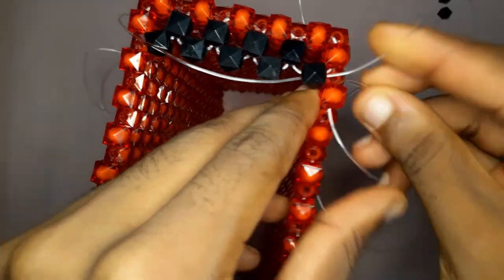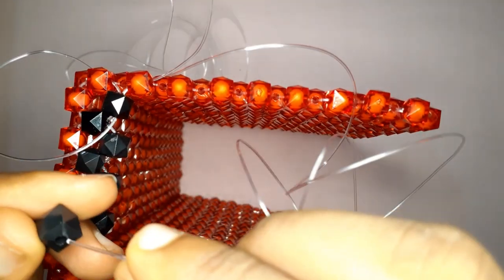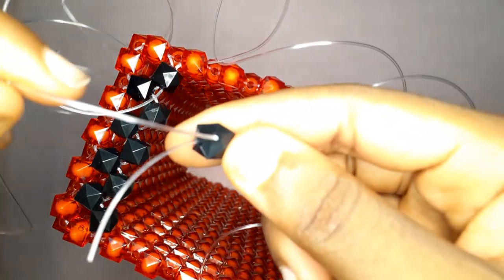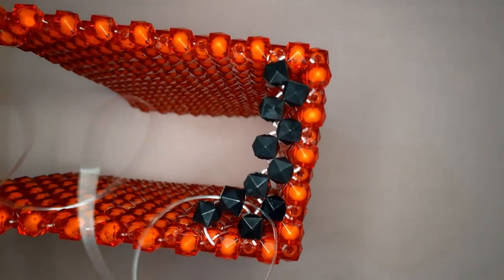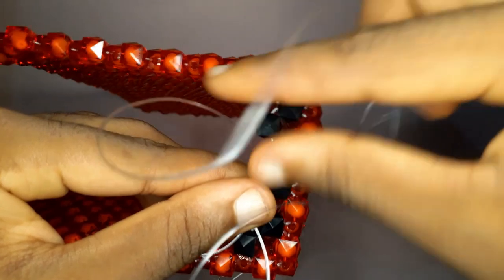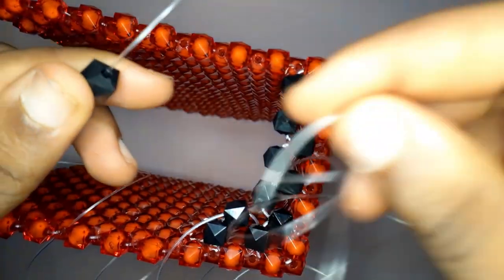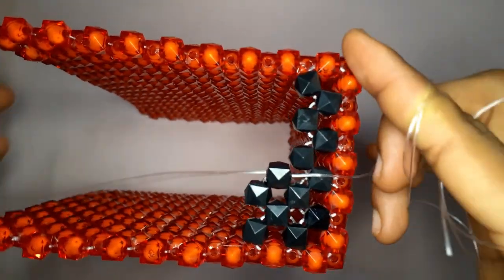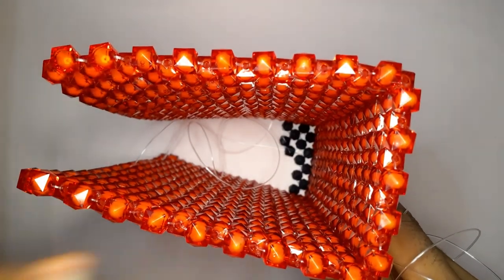Take your fishing line on your right and insert into the next bead, then insert two black beads and cross with the other fishing line. Basically repeat step one all over again until you get to the top of your bag. I usually work with the fishing line that needs to enter the following bead on my dominant right hand, as I find it easier to control direction. Continue doing this until you get to the top, then repeat the same thing on the other side.